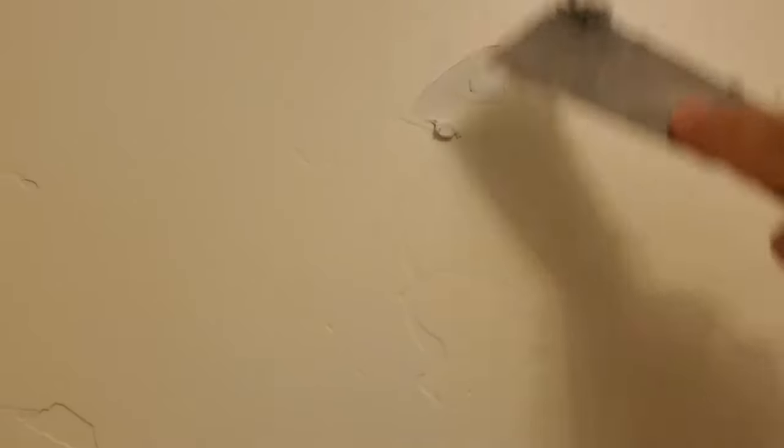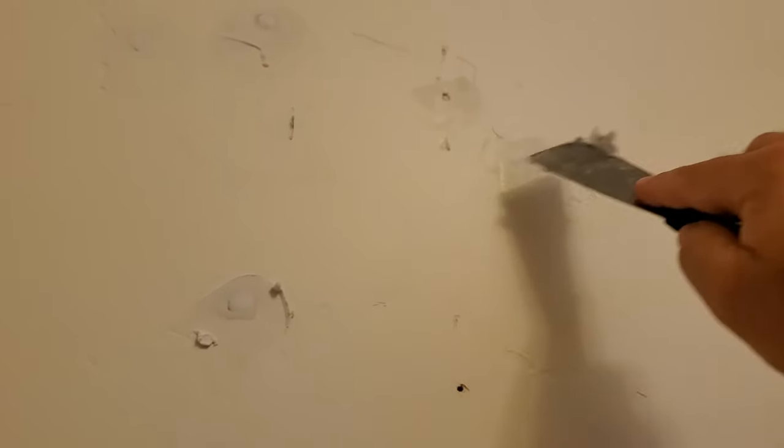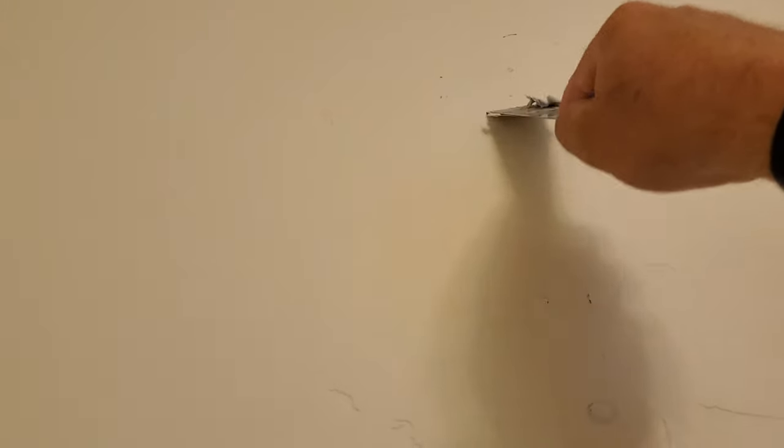I'm going a little sideways because I want to overfill it — all spackle will shrink. No matter what it says, even if it says shrink-free, it'll all shrink down. So we're gonna put it on, do the little wave motion, make sure it's nice and covered, go back over it a couple times. That's what I'm looking for — nice and flat. When it dries tomorrow, we'll just knock it down with a sander and make it all flush.